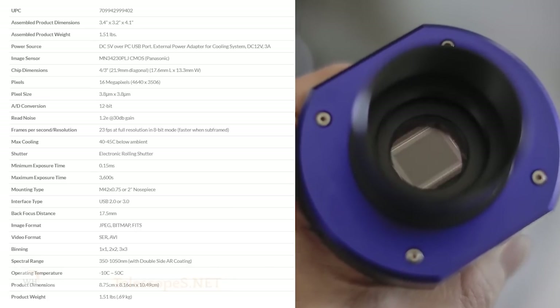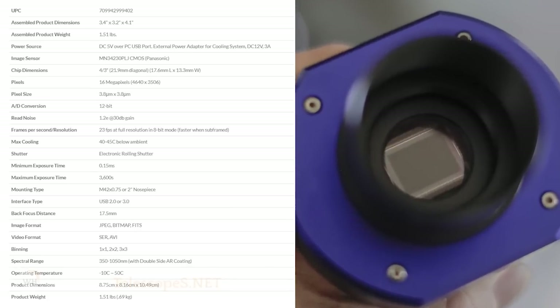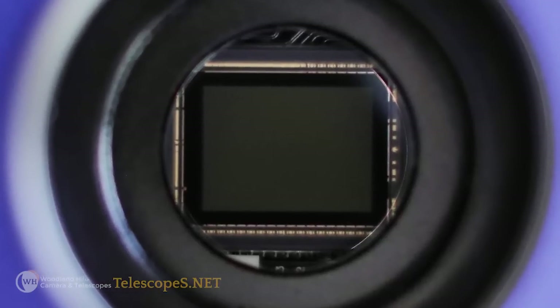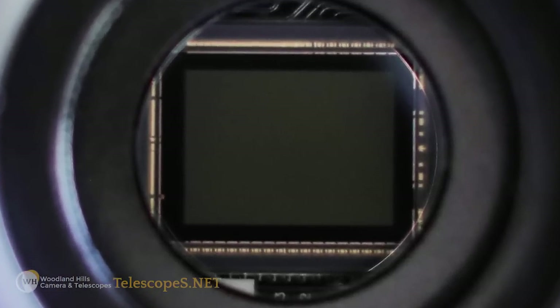We chose to go with the 16-megapixel Panasonic CMOS sensor — a very popular sensor. There are some competing products that use the same sensor, but it covers a lot of things very well. One thing I really quite like about it is its versatility. It's a good-sized sensor — a four-thirds-inch format, which is a pretty common size now, but not so much in intermediate deep sky imaging until now. That's a 22-millimeter diagonal-sized sensor, which is an ample-sized sensor.